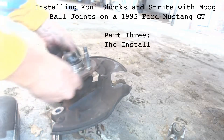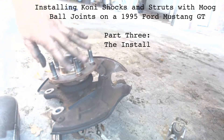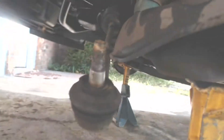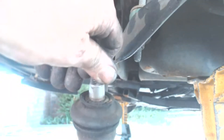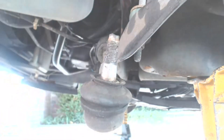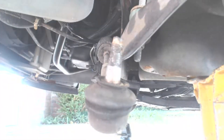Before we proceed to start putting things together, let's check a couple of things. First, check the wheel bearings — rotate them and make sure they're really smooth, with no binding or rough action. Then check your tie rod ends. Make sure you didn't destroy the boots when you pressed them out, and that the tie rod ends are good and tight and don't move too freely in the bores. If all this checks out, we can proceed with the assembly of the replacement ball joints.